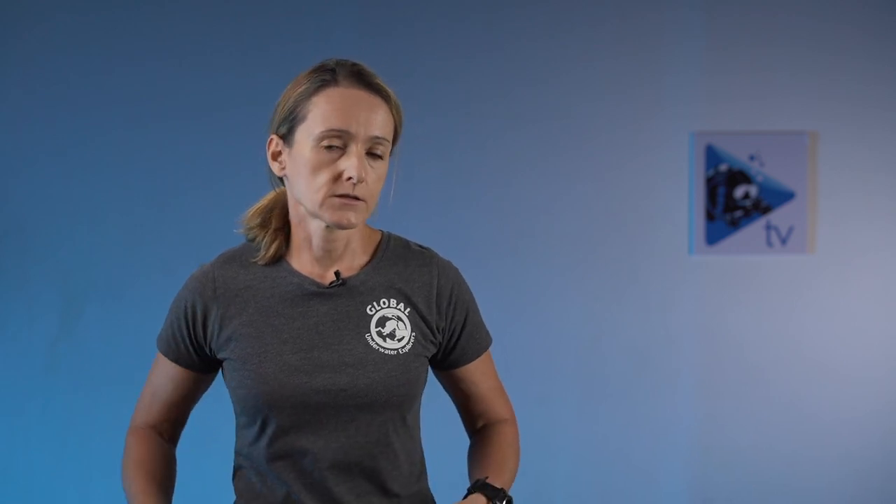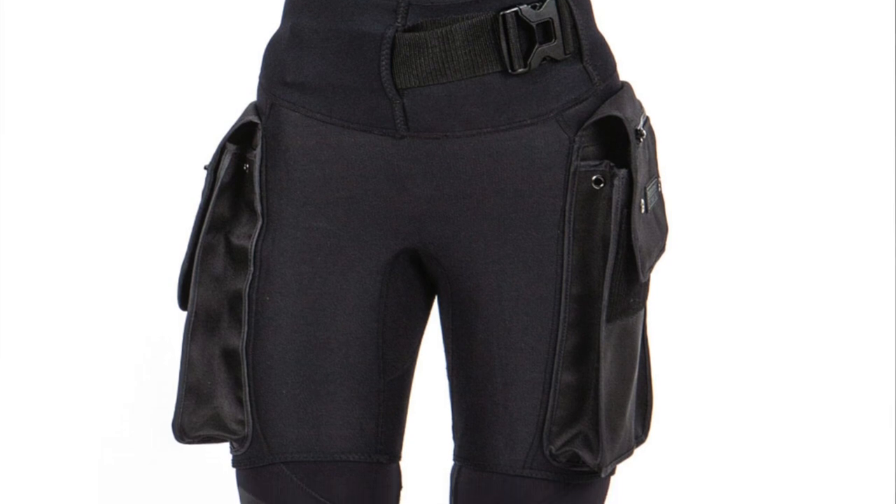Another disadvantage is that it doesn't have integrated pockets like the jacket style. You might need to purchase a separate pocket that attaches to one side, or what GUE divers typically do is wear cargo shorts or cargo pants specifically designed for underwater use, with pockets on the left and right thigh where you can store a lot of gear. These don't create bulkiness in front, but it's still an extra consideration.